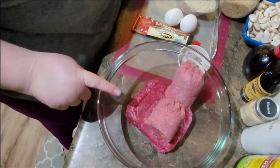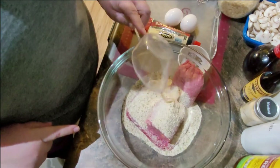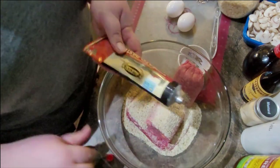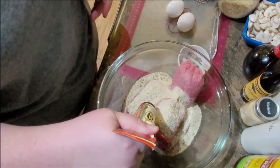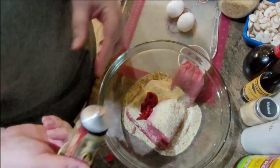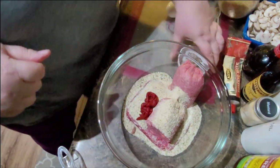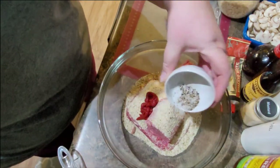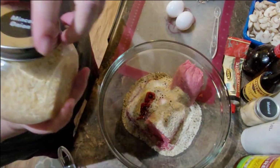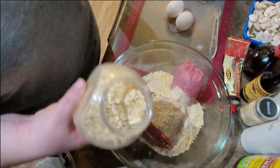I'm going to be doubling the recipe because the containers I have for ground beef and ground turkey are a pound each and I don't feel like figuring out what to do with half a pound each. Plus my husband likes meat. So in here I have my ground beef and ground turkey — again, I'm doubling the recipe. I'm going to throw in two-thirds of a cup of breadcrumbs, two tablespoons of tomato paste, one and a half teaspoons of kosher salt, some black pepper, and some dried minced onion.